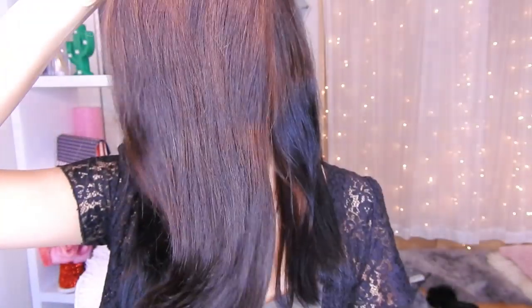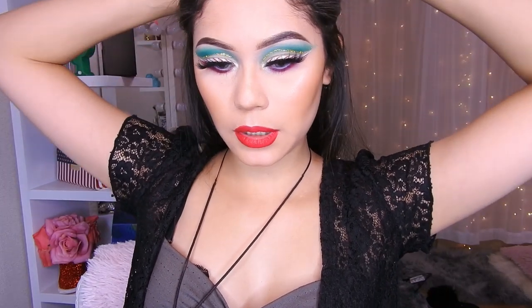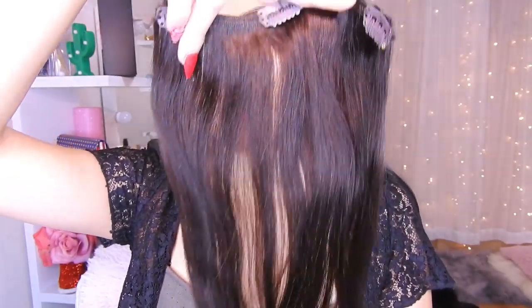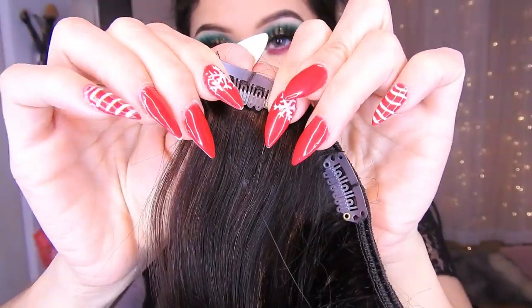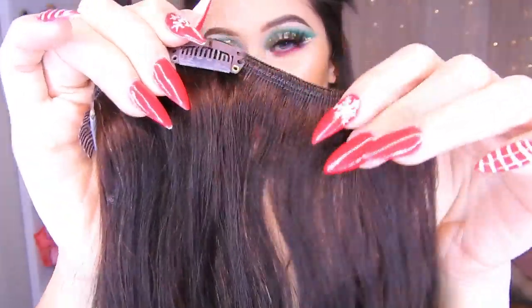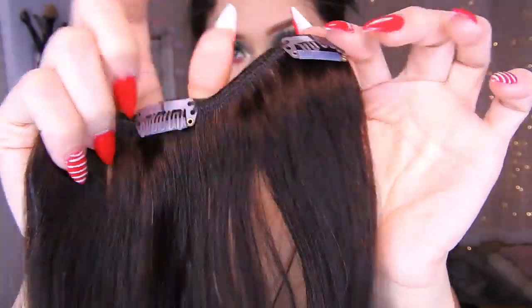Voy a estar colocándome primero los grandes. Primero voy a hacer un moño aquí atrás de esta manera para poder pegar los clips. Ahora voy a agarrar un pedazo. Súper suave, no se enreda. Los clips hay que abrirlos y luego acomodarlos en su cabello. Ya quedan bien duros y no se salen. Lo bueno es que cuando te lo pones queda bien firme y no se va a salir.